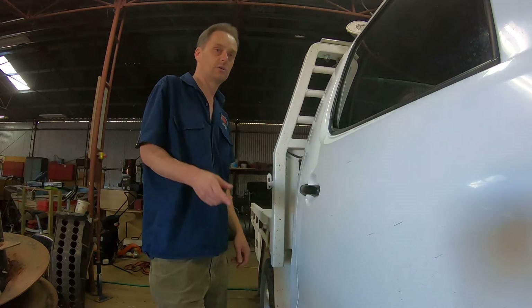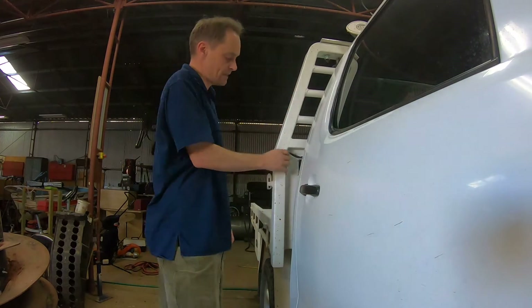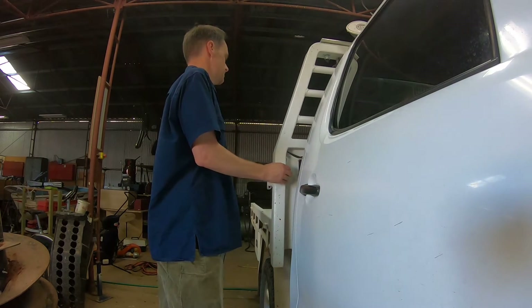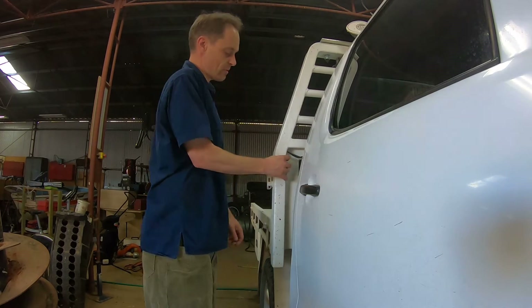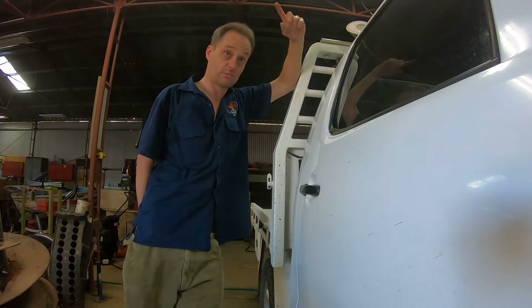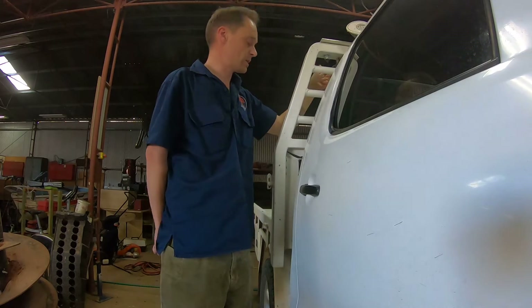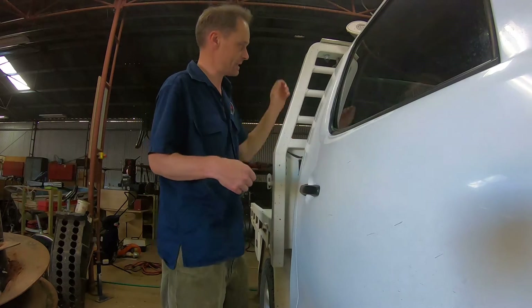So I hit the switch on the dash to give power to the tray, and then I've got three rocker switches. Those rocker switches, if I've got the power on from the dash, will send power to the driving lights, the work lights, or my power socket.